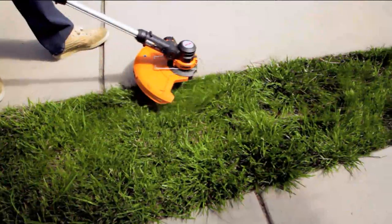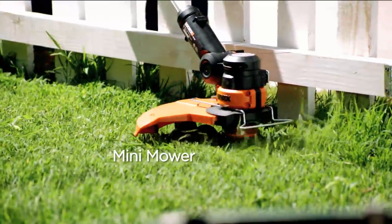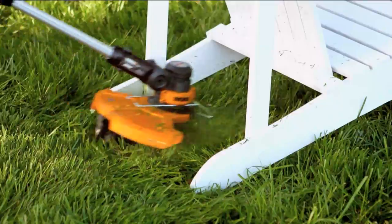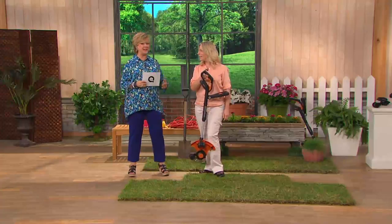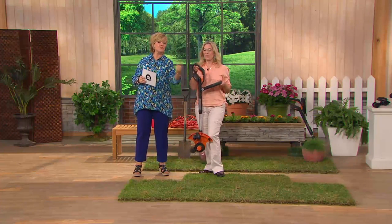It does not need gasoline. It does not need a big old electrical cord. It is battery operated, and this new version comes with the extra battery. So if you happen to be out there doing tons of yard work and you run out of juice, you've got another one that's all charged up and ready to go — you just rotate them back and forth.